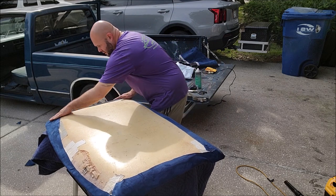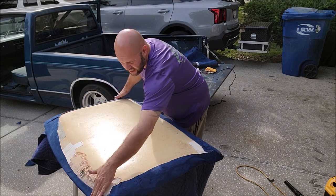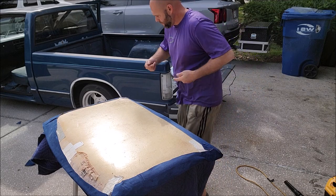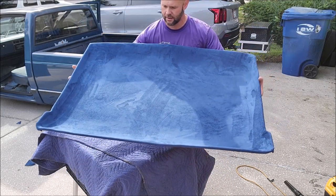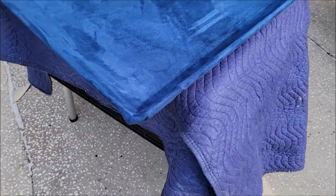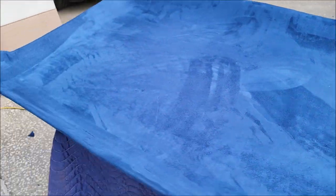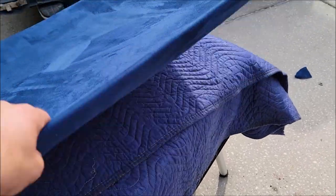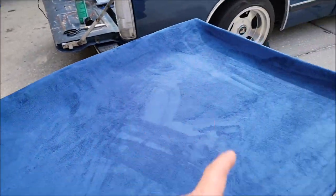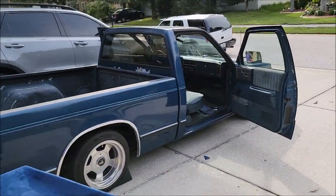Let's go over these edges just one more time — everything is super tight, everything is good. I'm happy with that. Headliner's done. Now I just have to throw it back in there. You can't see that duct tape now, can you? You don't even know it's there. I've got to cut the corners out so I can put the visors back in, and cut the dome light hole out, then throw this bad boy back in and she's good to go.